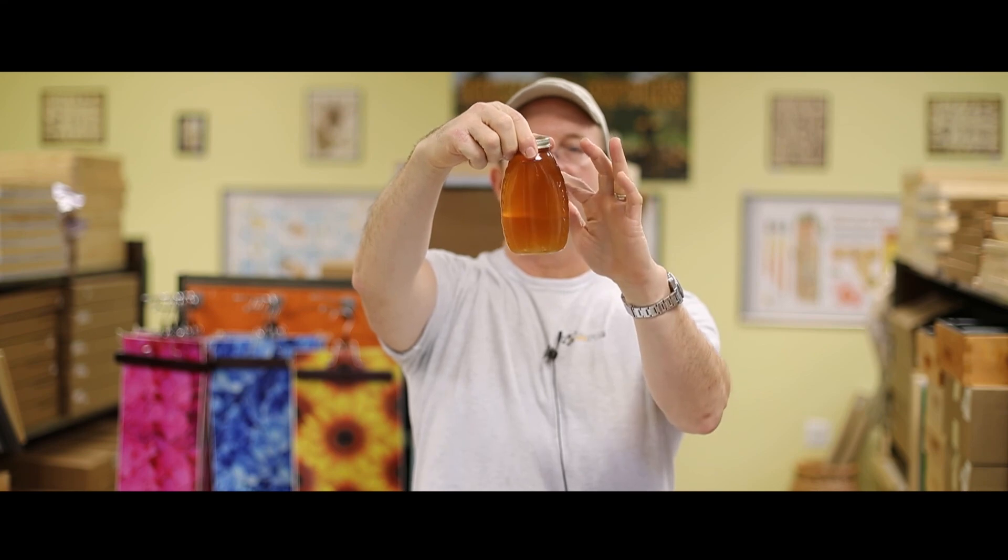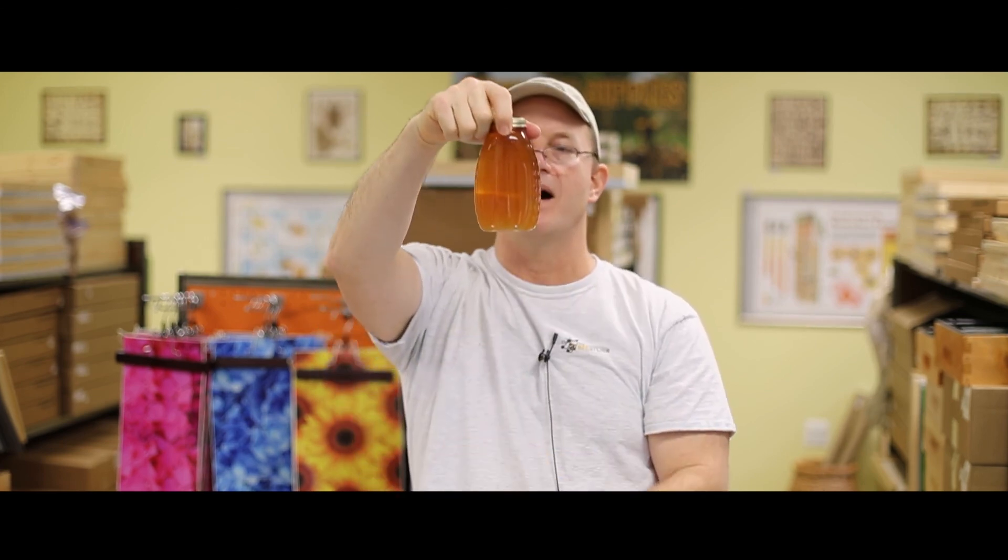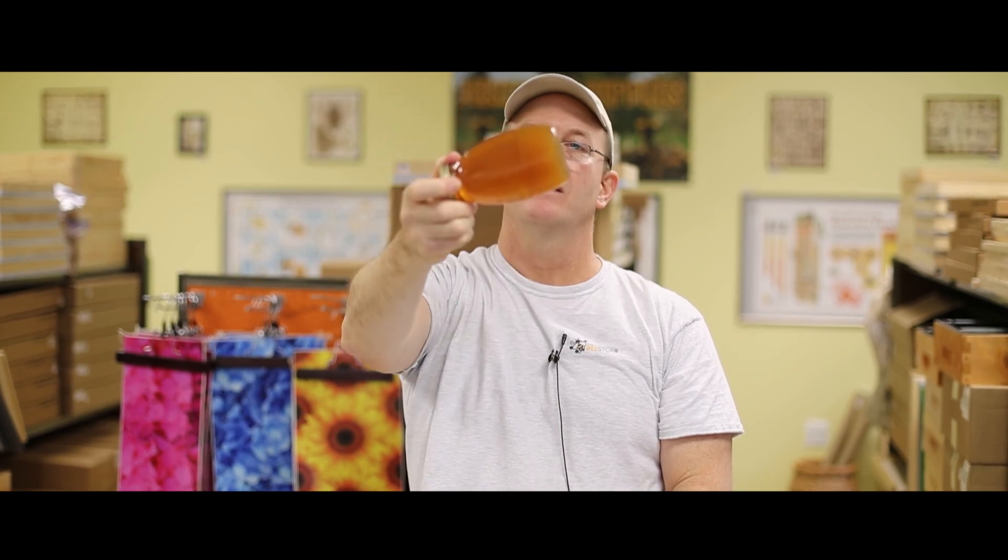A jar of honey consists of two simple sugars: glucose and fructose. At the right temperature, like 90 degrees inside the beehive, they maintain a state called homeostasis, which means they stay in liquid form. But as honey sits in the jar longer, the glucose falls out of solution due to gravity, picking up little particles of dust and pollen, and collects on the bottom — resulting in crystallized honey at the very bottom of the jar.